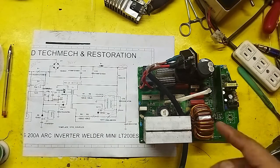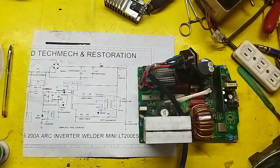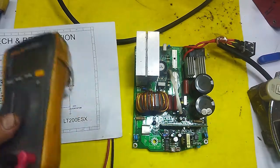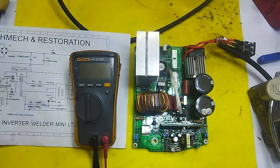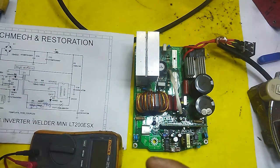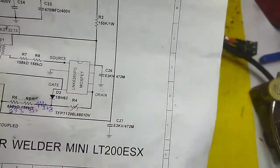So guys, let's replace this MOSFET. I know I still have one. Just wait. Hello again guys — this is the one I forgot to mention. We went and got a replacement — this is what we replaced it with: LN626.